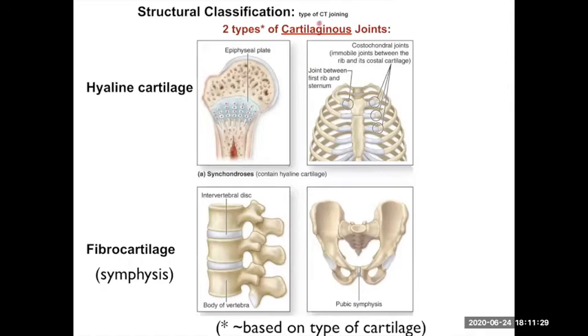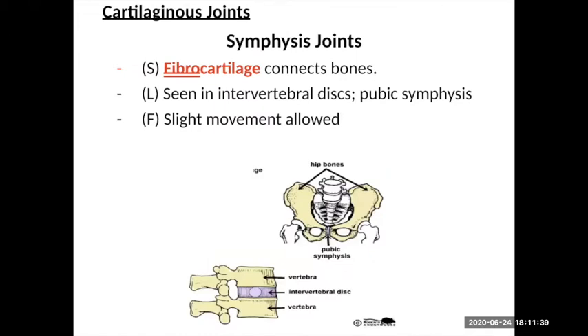For the cartilaginous joints, I want to talk about the fibrocartilage ones. These fibrocartilage joints are called symphysis joints, and they connect two bones together where you want to allow a little bit of movement between those bones, but not too much. It's really two places where you could have a bony connection, but you don't because you want a little movement or cushioning in between them.